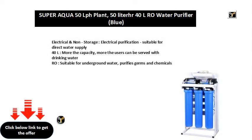Electrical and non-storage electrical purification, suitable for direct water supply. 40L — the more the capacity, the more users can be served with drinking water.